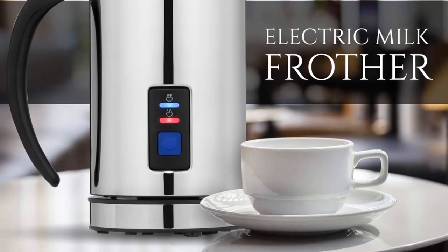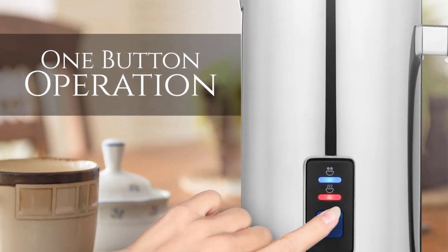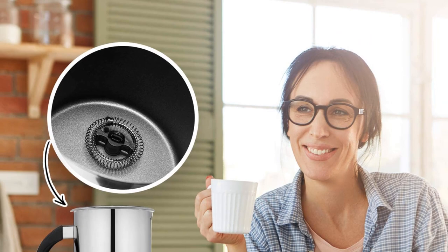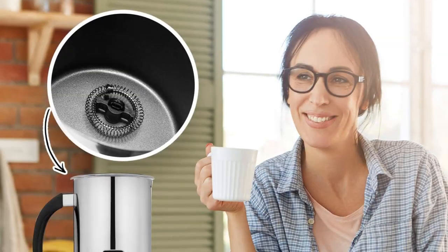Capacity is 125 milliliters for milk froth preparation and 250 milliliters for hot milk preparation. It features one-button operation with a 360-degree rotating power base that can be detached for easy handling. Safe and non-stick coating means cleanup is quick — the non-stick interior leaves no trace elements in your milk.